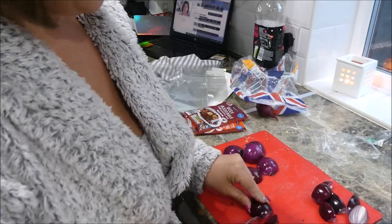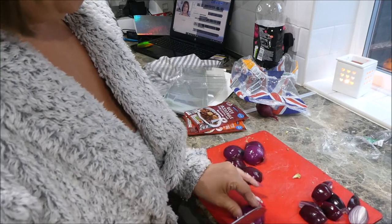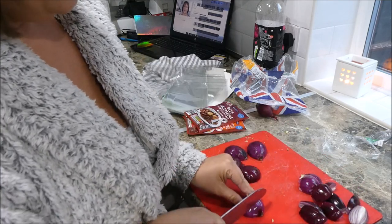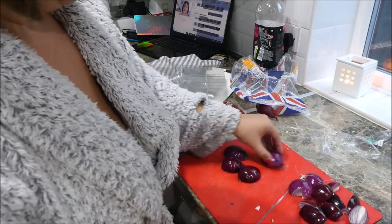The sausage casserole and the stew will have big chunky onions in. Obviously with them being on slow all day, they don't have to be finely chopped.